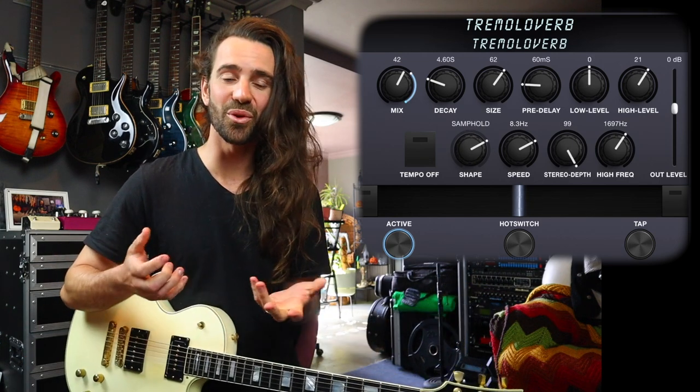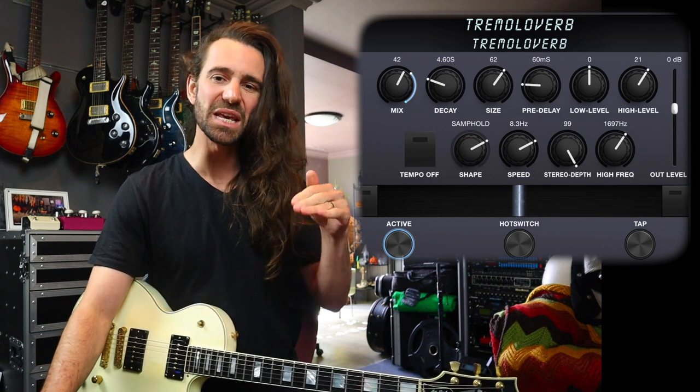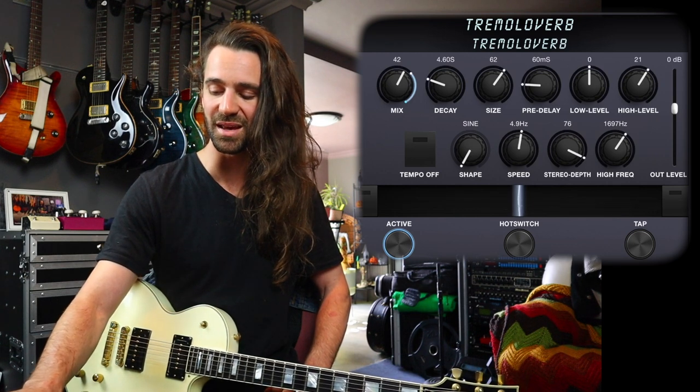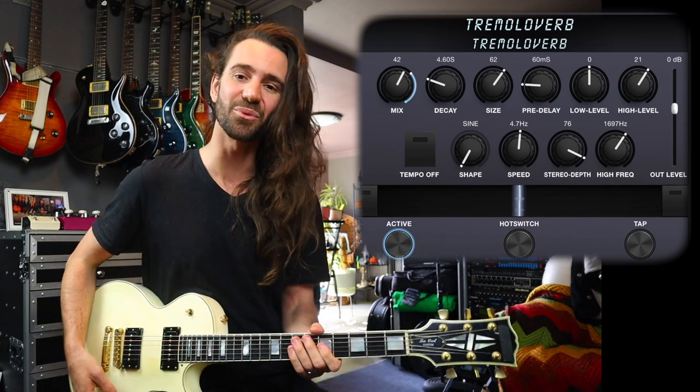You also have control over the low and high level, as well as essentially a knee control on the high frequency — like a resonance parameter. There's also stereo depth. You can control the speed, and I showed off a couple of different waveforms. You can also attach this to an expression pedal if you want. But for me, just a simple sine wave, the depth around 70, the speed around four hertz, just adds a really lovely character to a classic reverb sound.